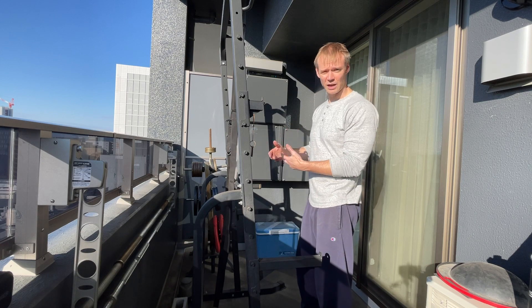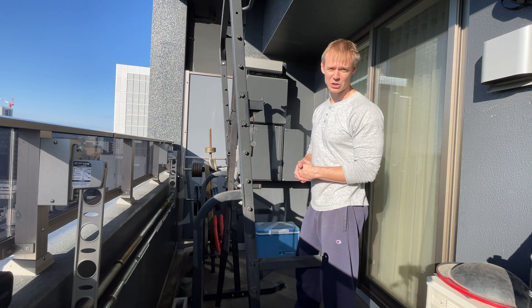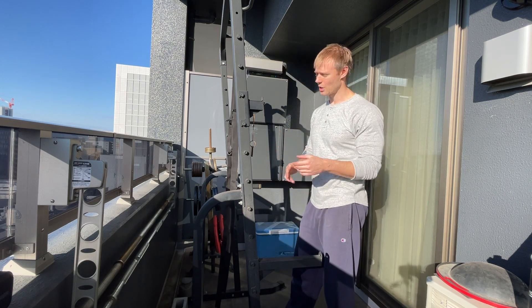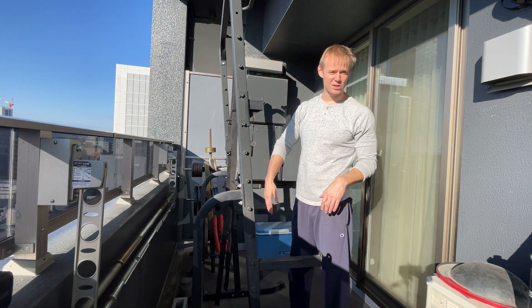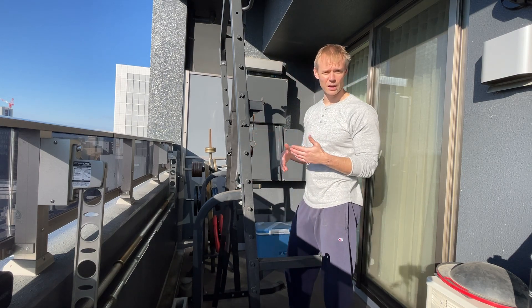Doing it at home is tough if you don't have some sort of pulley system set up, unless you have a pretty serious home gym. There are makeshift setups you can use, but I don't like them too much — the weights swing around, it doesn't feel good. So this is what I've gotten into the habit of doing and it works out really well.